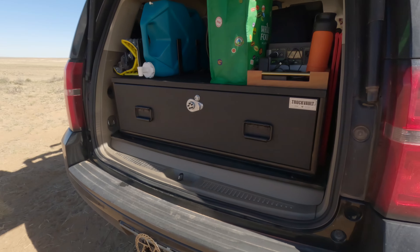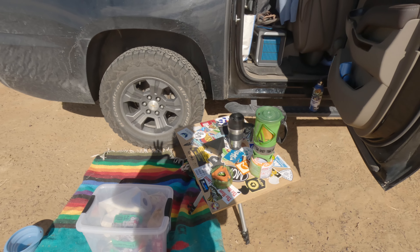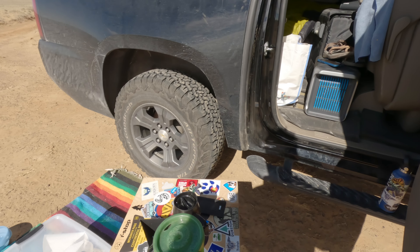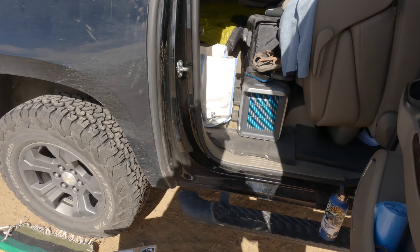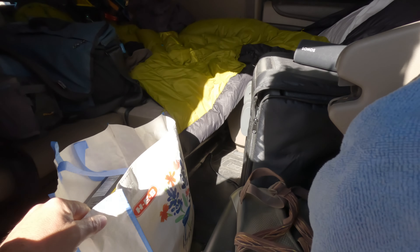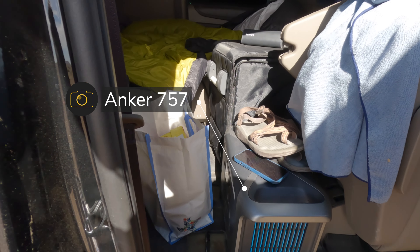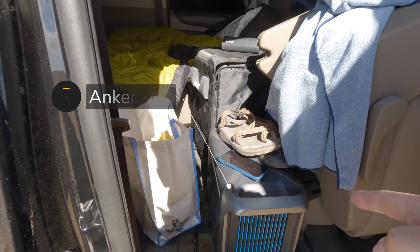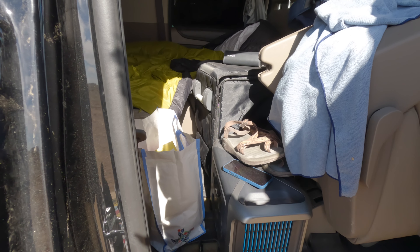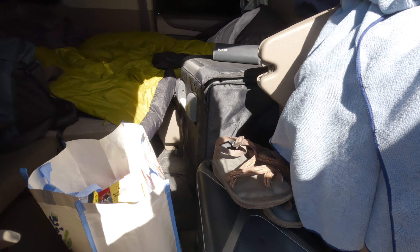Now let's check out the main sleeping area. This is our kitchen area for today — I've got the Suburban blocking the wind since it's blowing at about 20 miles an hour. Inside, this is the main camp battery; it's pretty large. Unfortunately my alternator won't charge it because it pulls way too much energy, so the solar panel is really for charging this one up slowly. I charged it once already on this trip and it didn't take too long.